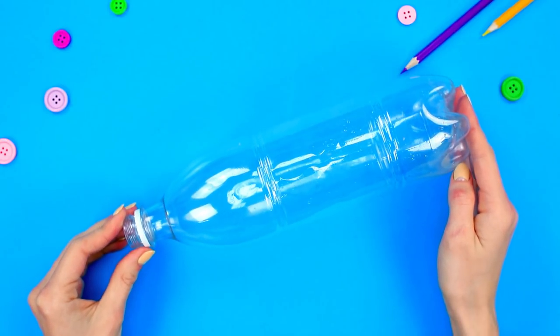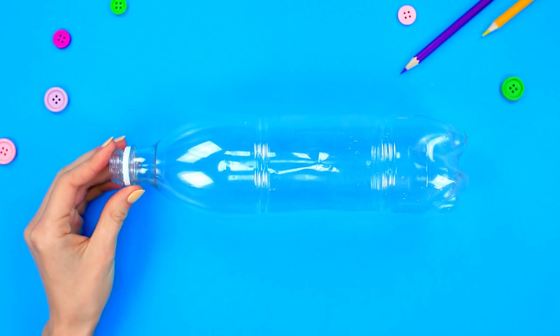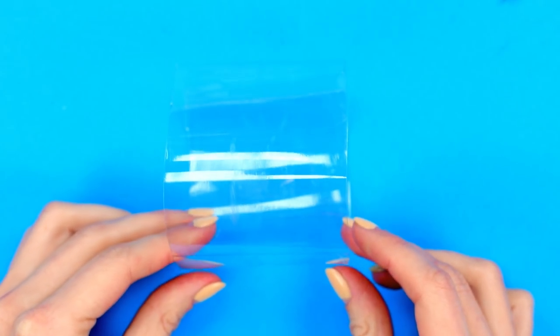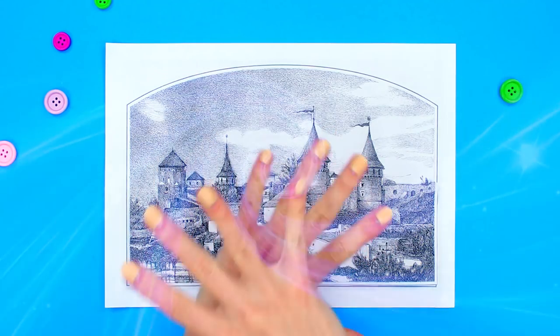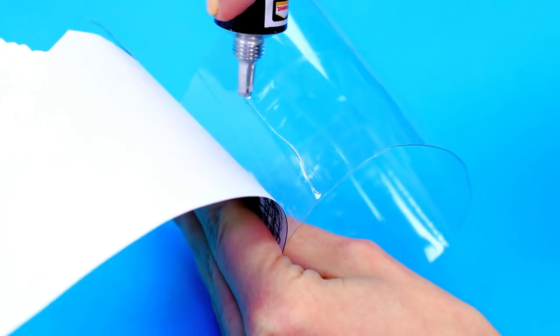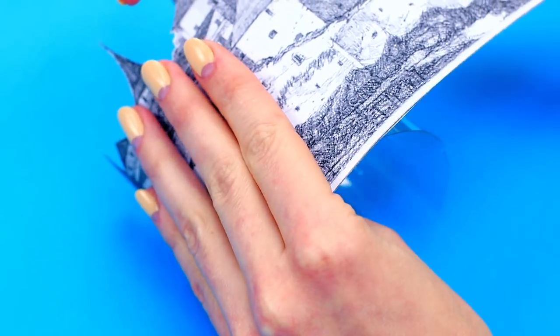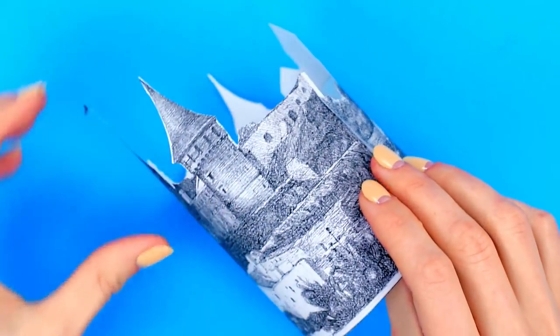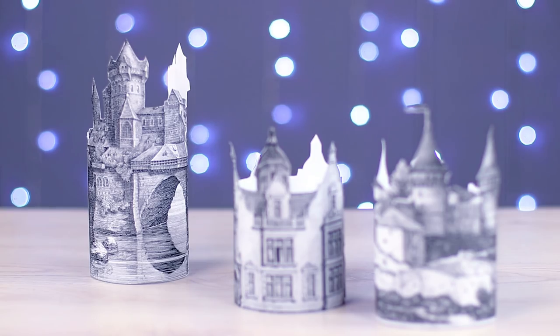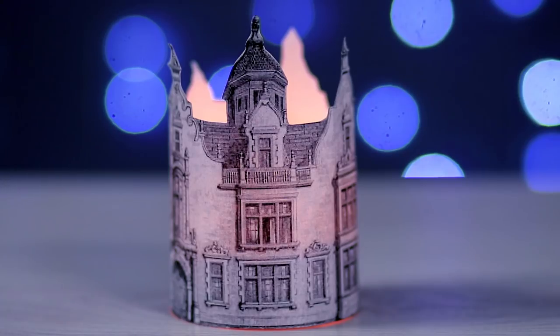Next, we'll show you how to make a night light that looks like an old castle. We're going to need a plastic bottle — cut off the neck and the bottom, leaving just the cylindrical middle part. Print out a picture of a castle, cut it out, place it around the cylinder, and glue the end of the picture. Place a safety candle inside. Very pretty! We couldn't hold back and made a bunch of cool castles that glow in the dark.